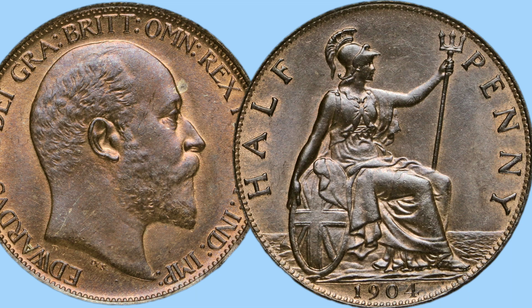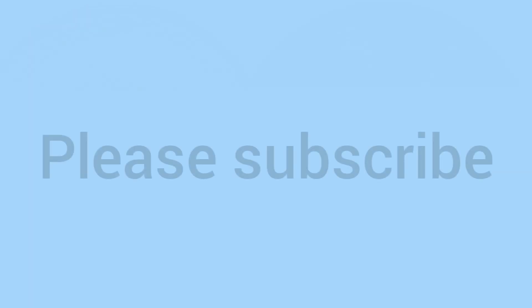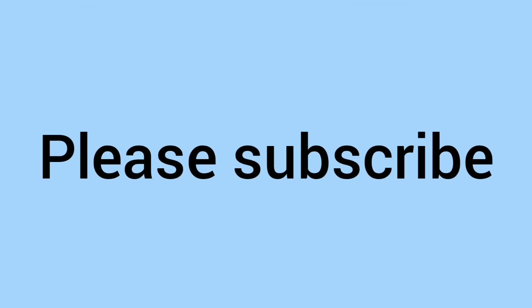If you already have a 1904 halfpenny in your collection, please do comment down below and let us know. Please also subscribe, as it means a lot and will help out the channel no end. Thank you for watching to the very end — that means a lot as well — and we'll see you again soon for more coins on the Bits and Bobs channel. See you then, bye!